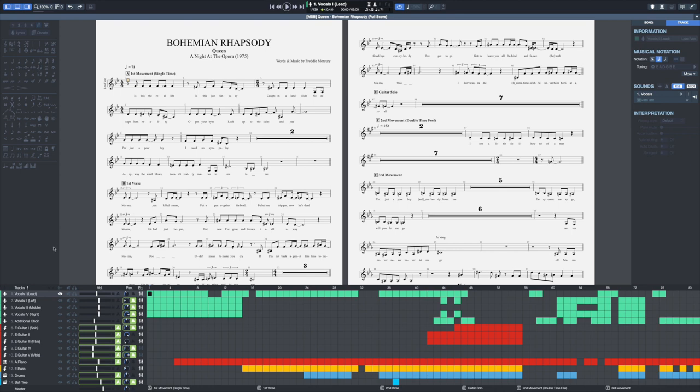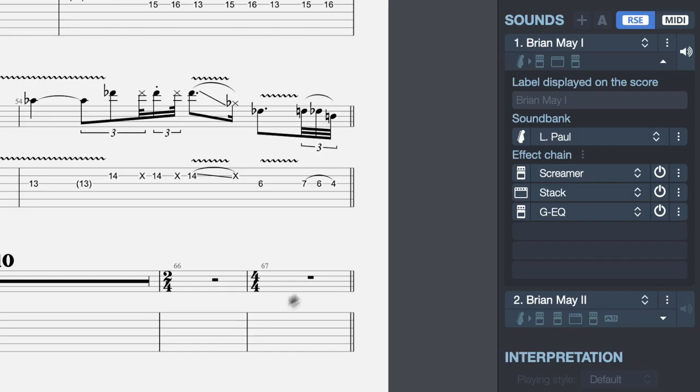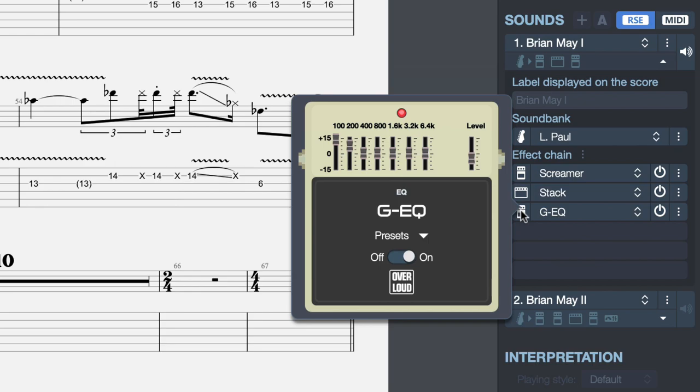For instance, here we have Queen's Bohemian Rhapsody score which is made of a lot of different tracks. Each of these tracks is made of its unique instrument that you can configure in the Inspector. Right here we're using Brian May's signature sound which is made of different pedals aimed to replicate the exact tone of Brian May on this record. These are all the different effects that have been carefully tweaked in order to get that unique sound that Brian has on this album.